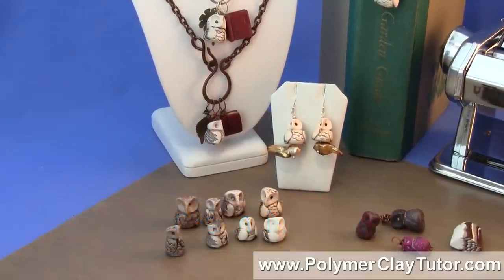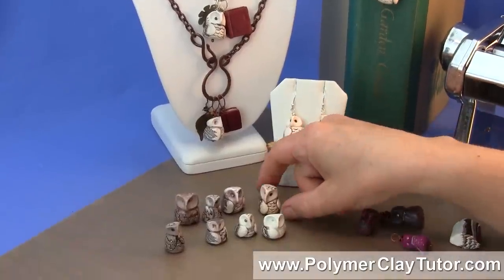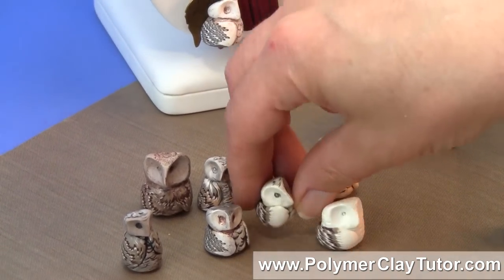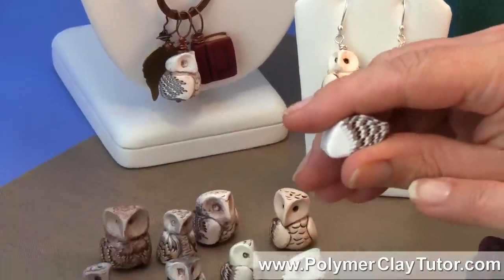Now in this tutorial, we're gonna learn how to make these darling little Owl Beads. I've got a whole bunch of different examples here, and we're going to learn how to make the cane for the wing of the Owl,